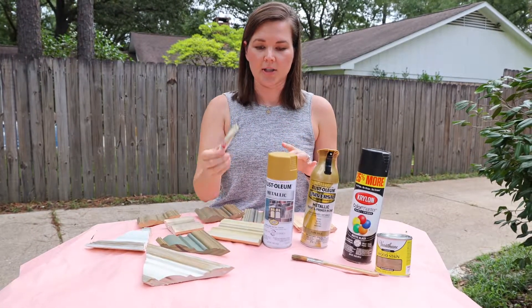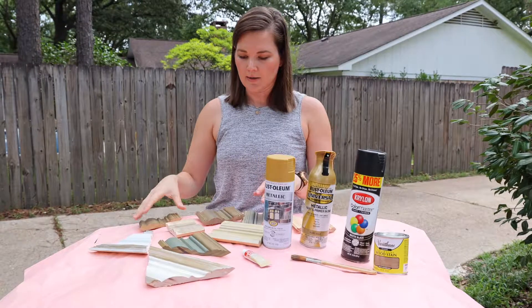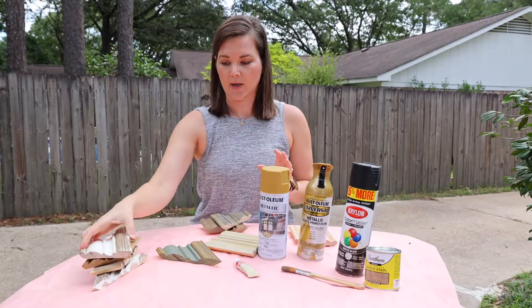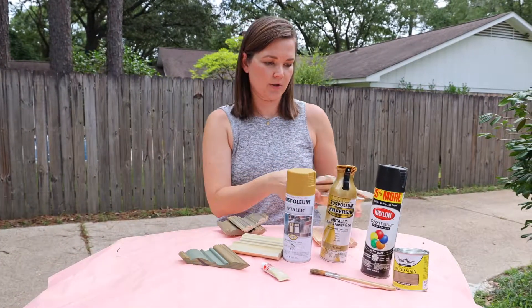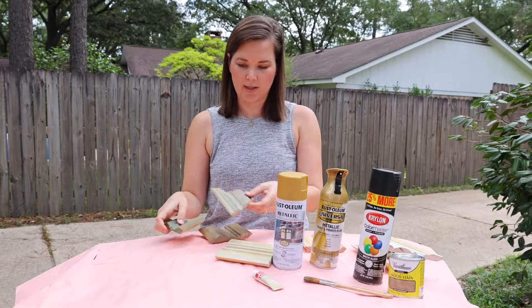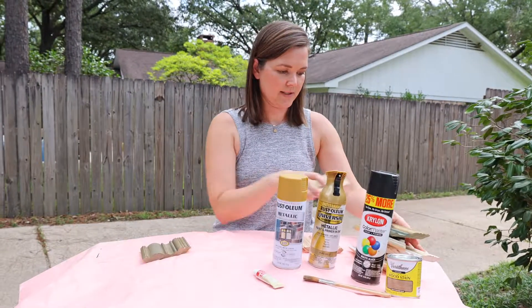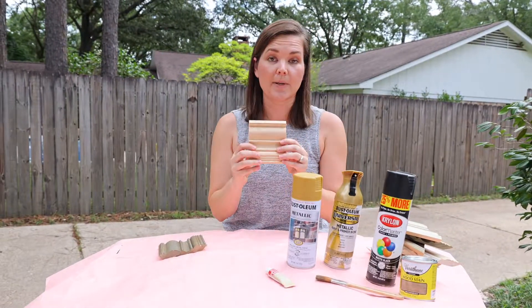Let's start. I'm going to show you on a small piece first, and then go do the larger frame using the same process. We're trying to achieve this look right here. This is our piece — this is what the natural wood looks like.